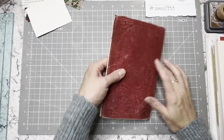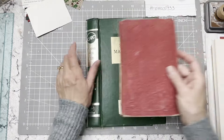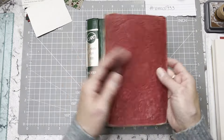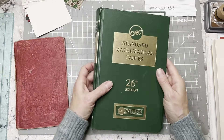Hi everybody, it's Amy at Crafty Cat. Today we're going to work on the topper for the journal. I showed you guys this, but just in case you're just now starting to watch, we're going to put this book cover, the front of it, on top of this book. And this is the book we'll use for the journal because it's a little bit bigger.